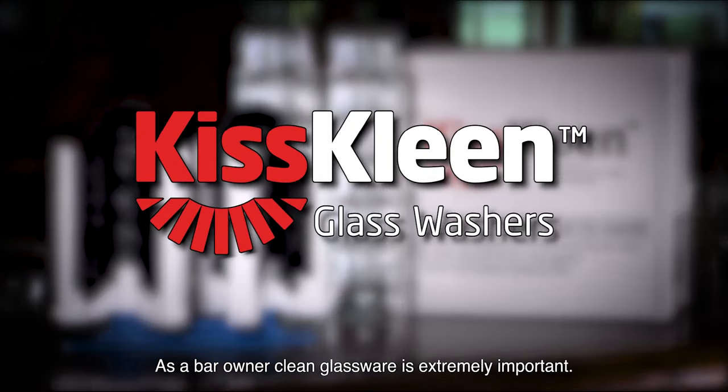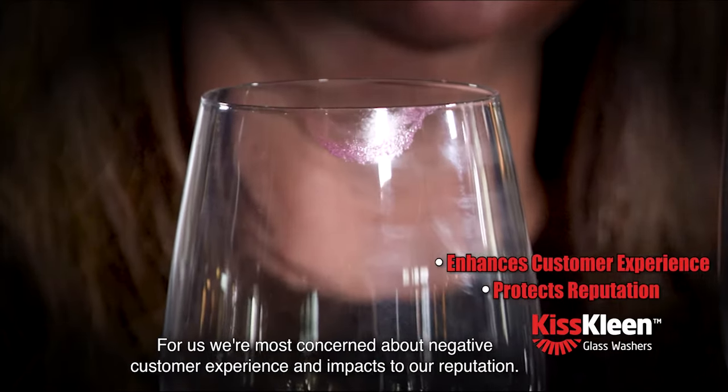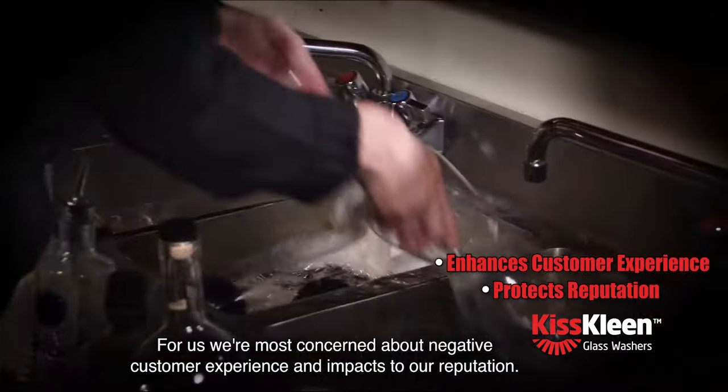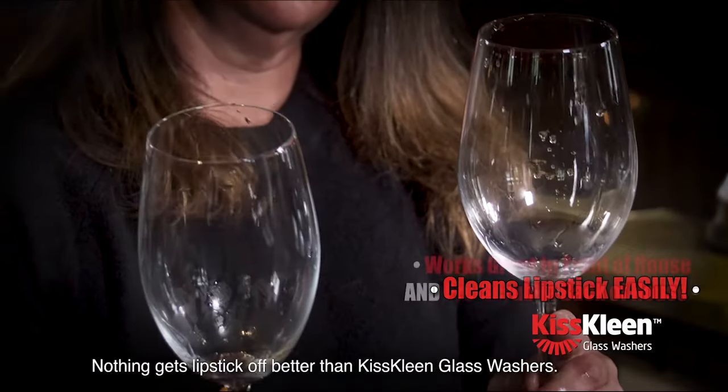As a bar owner, clean glassware is extremely important. We're most concerned about negative customer experience and impacts to our reputation. Nothing gets lipstick off better than KISS Clean glass washer.